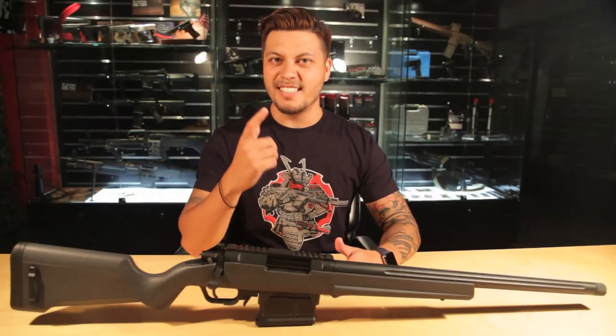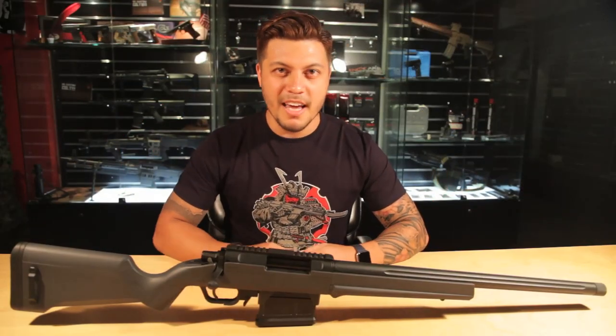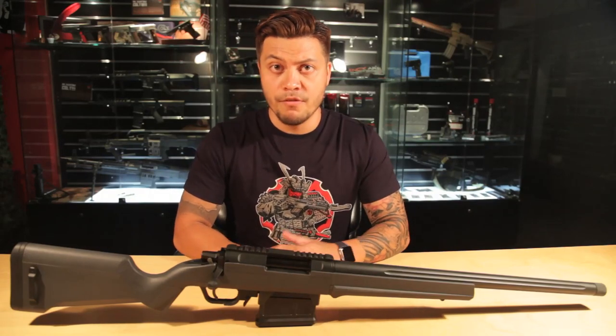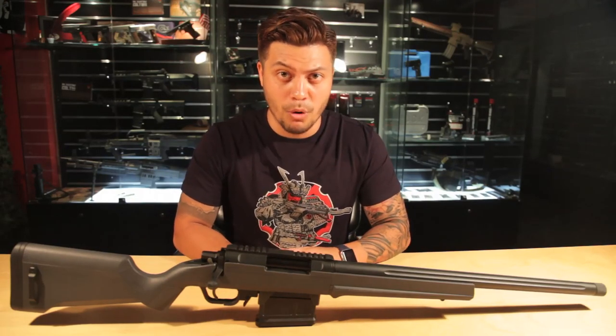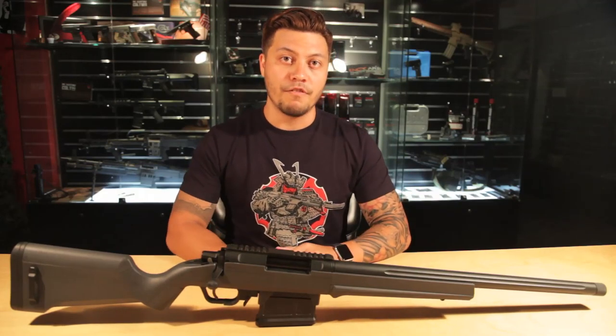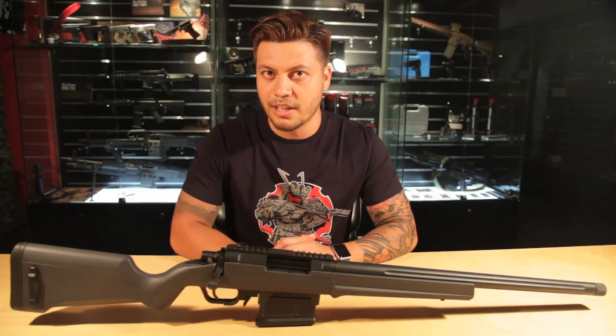Today we're taking a sneak peek at a brand new sniper rifle offering from Amoeba, the AS-01. In times past, we have known the Amoeba brand for their affordable and stylish M4s that have taken the world by storm. This is their first sniper rifle offering, and to be honest, if I were to imagine Amoeba coming up with a sniper rifle, this is probably how it would have looked.